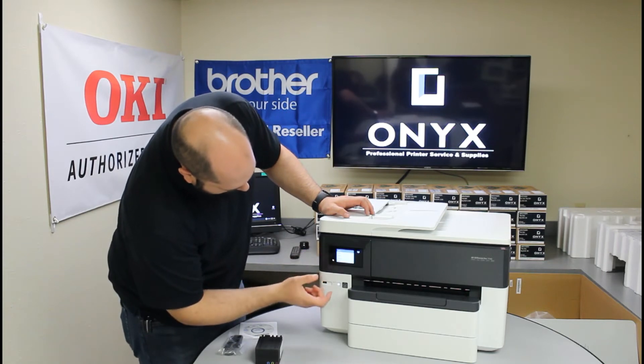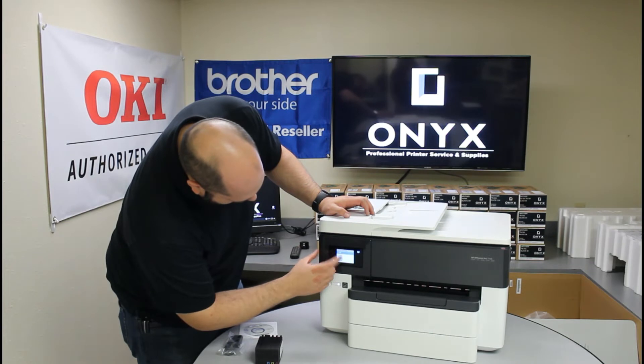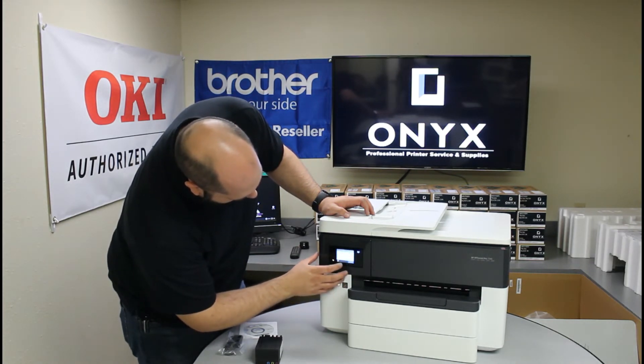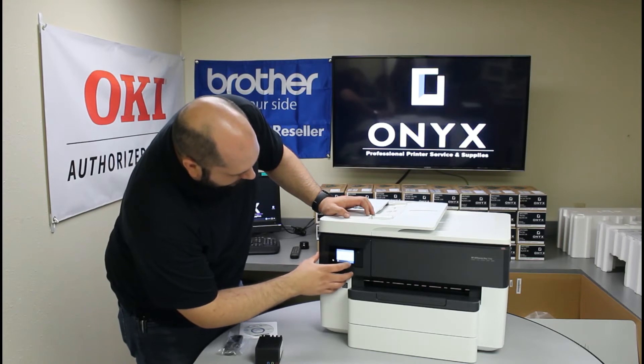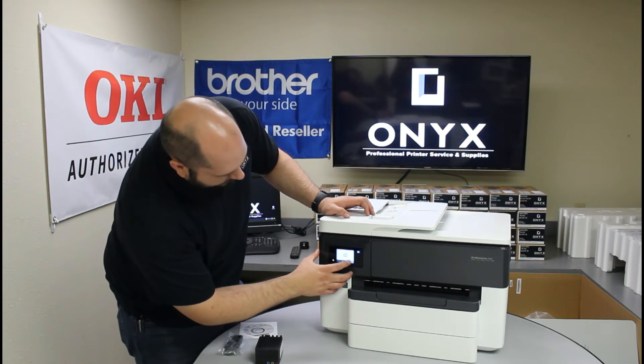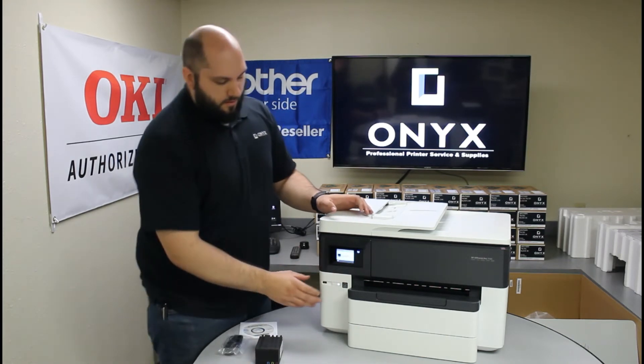So we're going to select English and confirm. We're in the U.S. — confirm. It's going to ask you for the date and time — set it for whatever time zone you're in and hit Continue Setup. Now it's going to ask to install the ink.